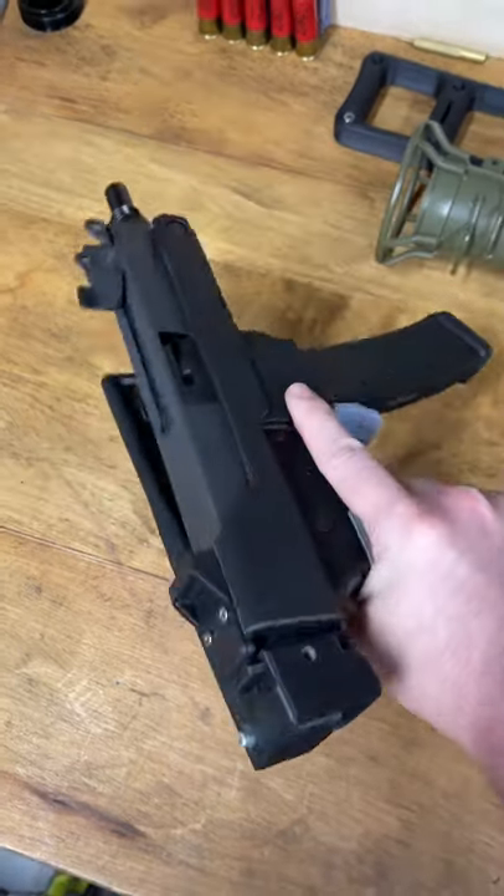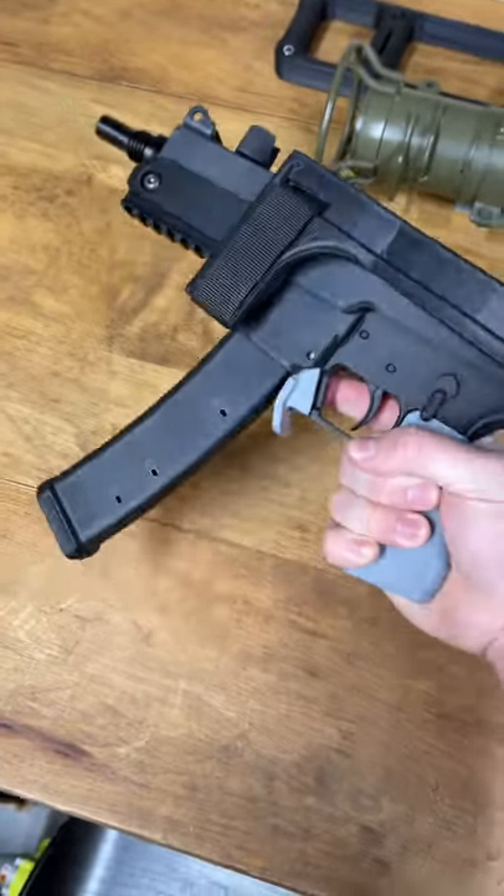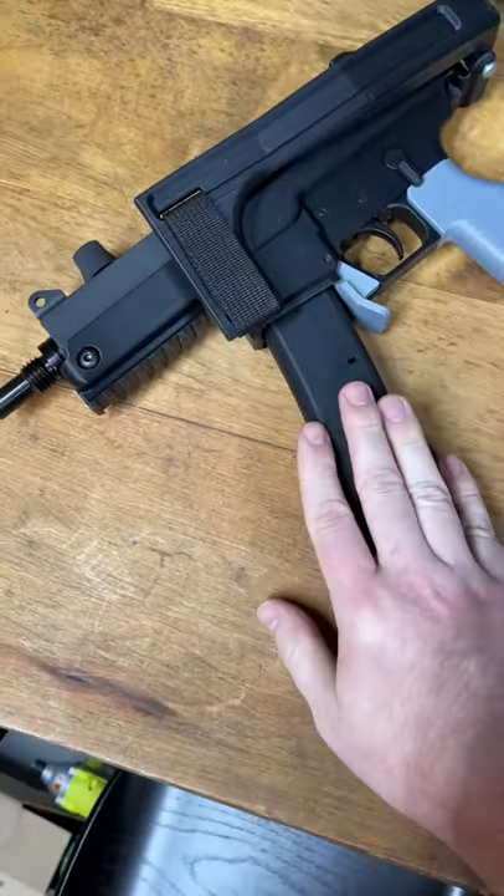Everyone always wants to know what's going on with the Evo Mac. Well, here it is. It is actually running really quite well.